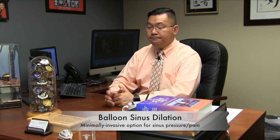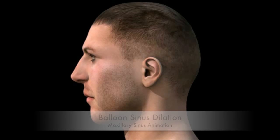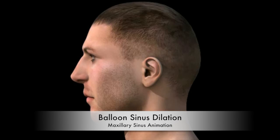Let's take a look at this video so we can see what that means exactly, and I'll walk you through it so you understand what we're talking about. This is an animation of a procedure done to treat patients with sinus problems.